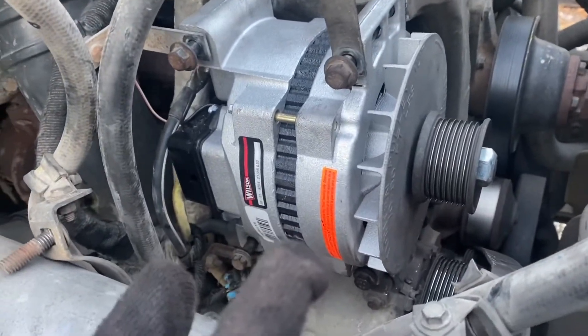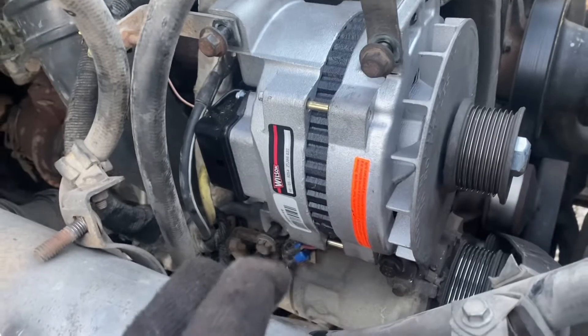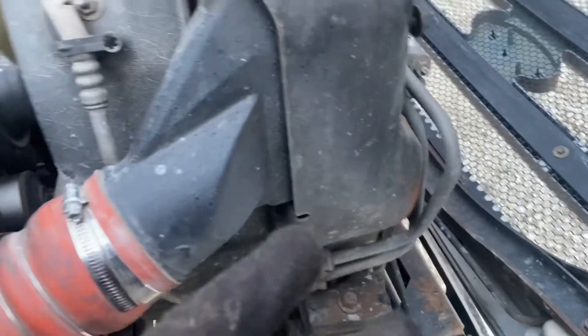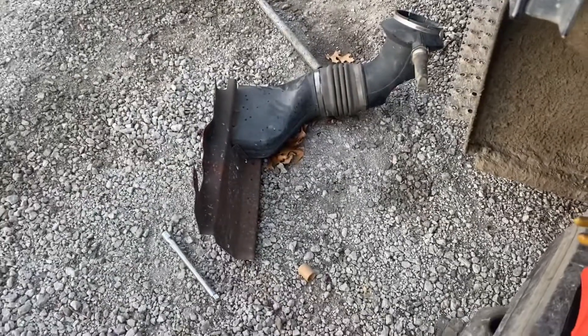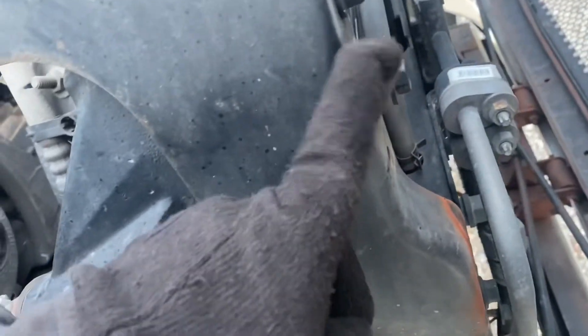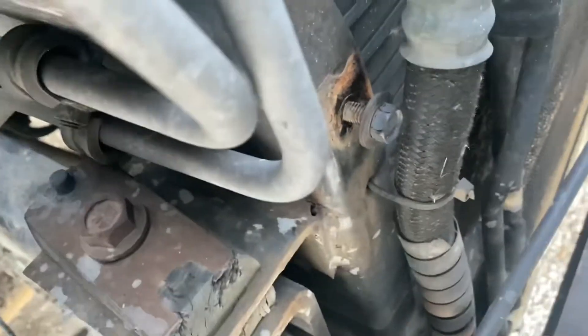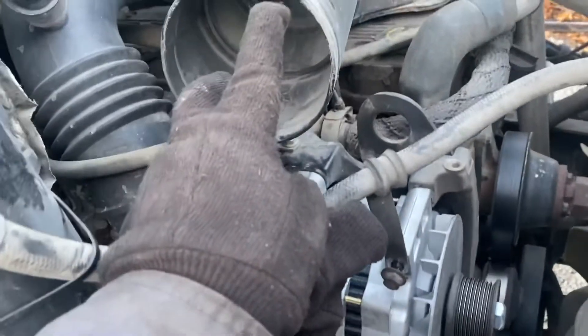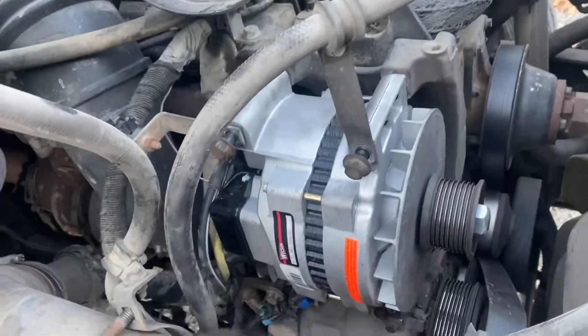To remove the alternator on an F650 with the 5.9, you have to remove your intake pipe right here. There are two bolts — one up here, another one down here — and your hose clamp. Take those off and that's how you remove your intake pipe.